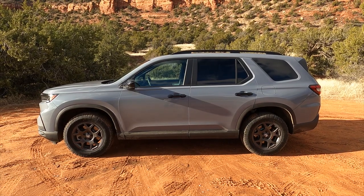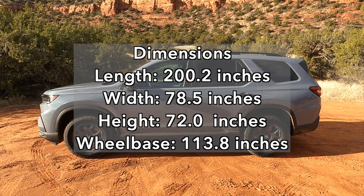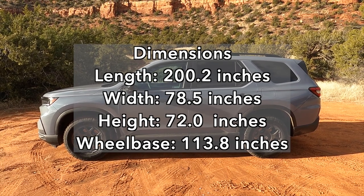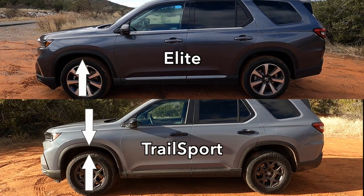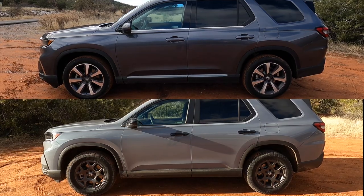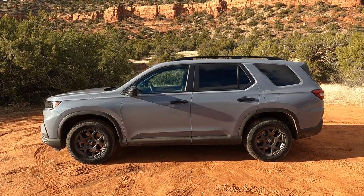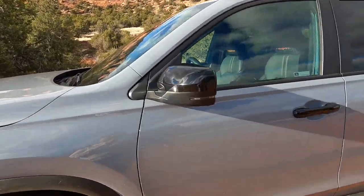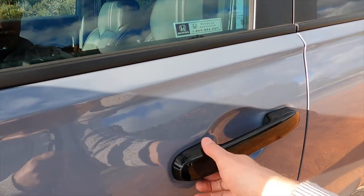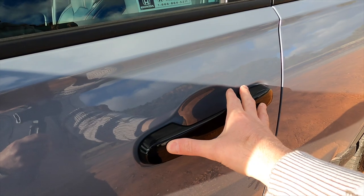Looking at the car in profile, you can get a sense of how big the Honda Pilot truly is. You can see that this one is a full inch higher off the ground than the Honda Pilot Elite — there's a bit more of a gap in the wheel wells for sure. It does have black side view mirror covers, a black roof rail, and black door handles as well, which stand out nicely from that pearl paint.